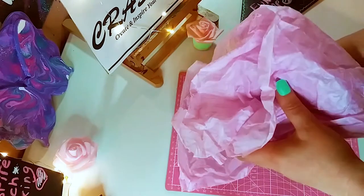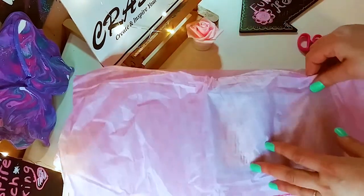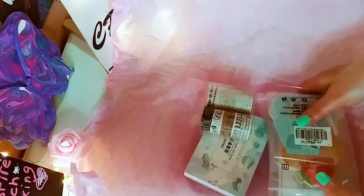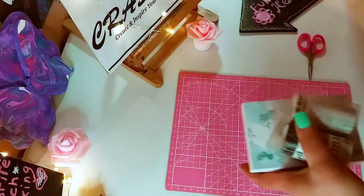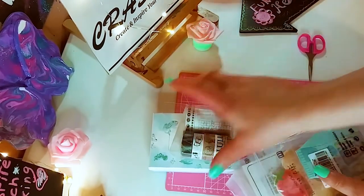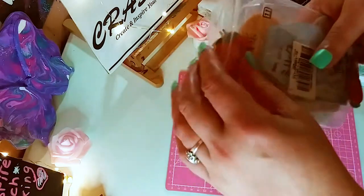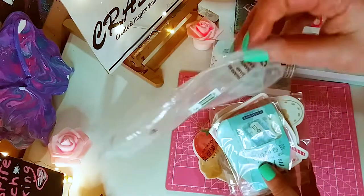Everything in here — I got stickers this time and washi tape. I'm going to be doing two other videos: one doing a project share with the washi tape, and one doing a project share with the stickers. Look how many I got! Let's get everything out and move the paper out of the way. I had ideas in my head of the projects I wanted to do, but I saw these and thought they were adorable — I didn't have a project idea for these, but I saw them on their website and just had to get them.